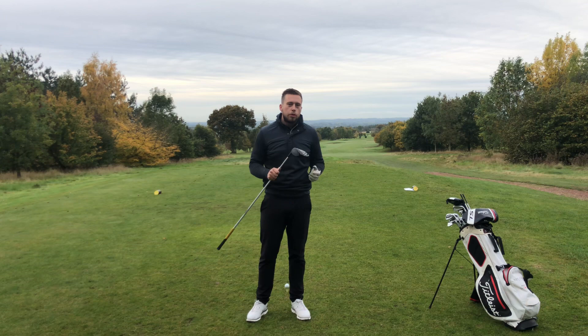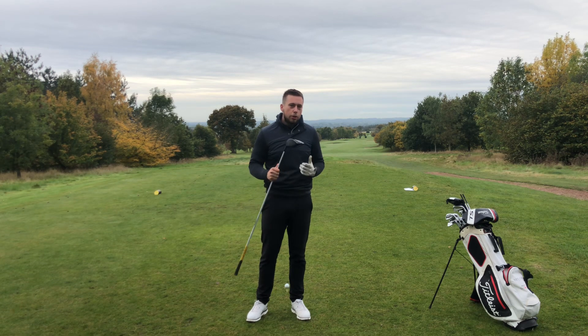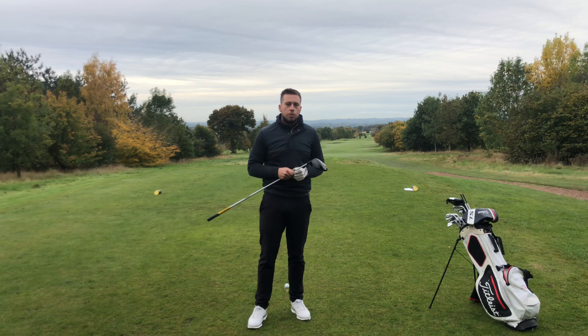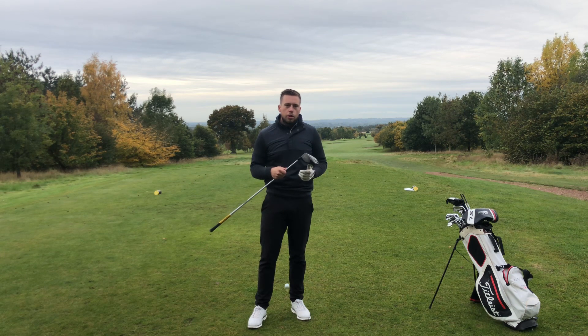Today I thought I'd start the video with a controversial topic which has been brought up this weekend from Tillman Hatton's win at the BMW at Wentworth — and that is the hoodie. I'd like to know your feedback, drop me a few comments below to see what your thoughts are. But here at the Chase we'll be allowing hoodies on the golf course as long as they're recognisable golf branded attire — we're absolutely fine to let them on the golf course.